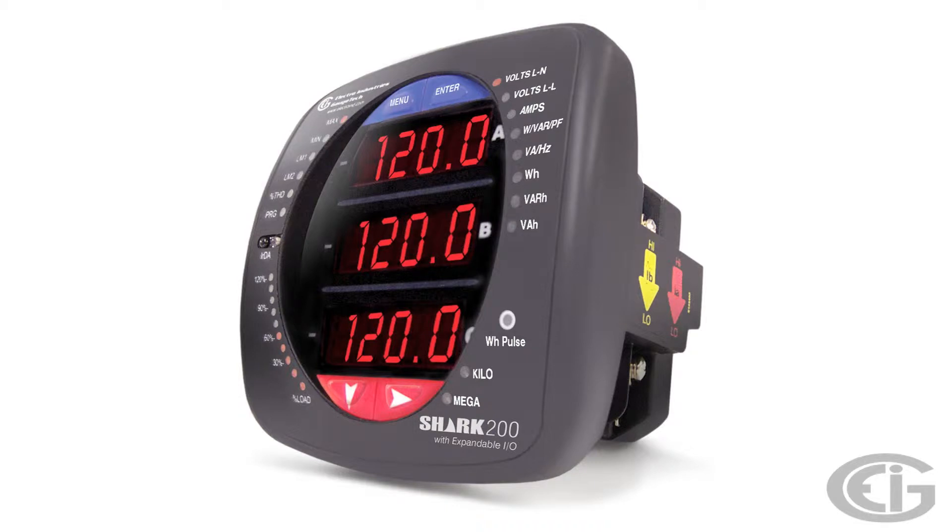This meter installs in the standard 4-inch ANSI opening or a 96mm DIN opening. This was originally designed by EIG for both retrofit and to use minimal panel space on new installations. Wiring is accomplished behind the panel with connection to the CT inputs and voltage inputs to terminals on the backside of the meter.